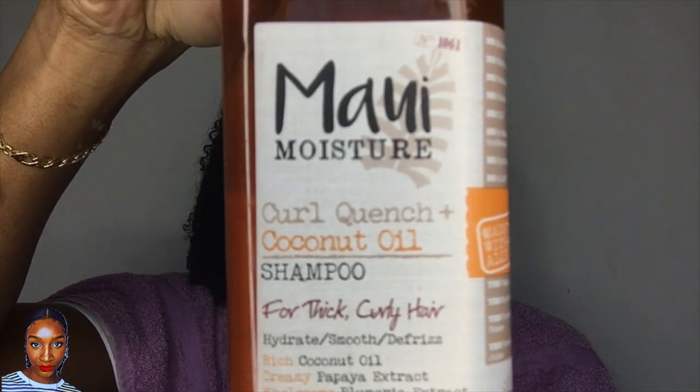The second shampoo — I have tried this numerous times and I've tried to like it. I've tried to apply it different ways, but there are only a small number of ways you can really apply shampoo to your hair, and I keep getting the same effect. The one I'm talking about is Maui Moisture Curl Quench with coconut oil shampoo. It says: for curly hair, hydrate, smooth and defrizz; rich coconut oil, creamy papaya extract, and wholesome plumeria extract; made with 100% aloe vera juice as the first ingredient.